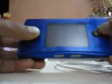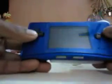Nintendo Game Boy Micro 20th anniversary edition. I also have a standard European edition Game Boy Micro, and a blue color Game Boy Micro — they're all the same except for the Famicom version.